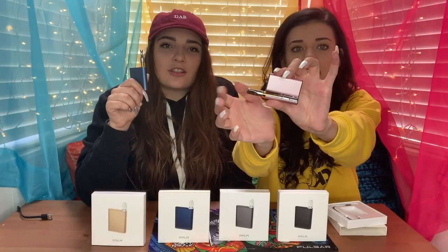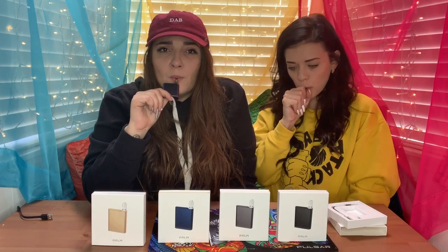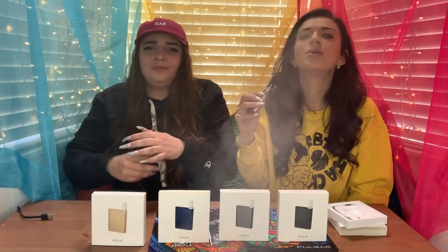The best thing about this is that it's magnetic — it just takes it right in. My hands are so small and I'm able to hide this, so when you're at the club you're just sneaking a puff discreetly.